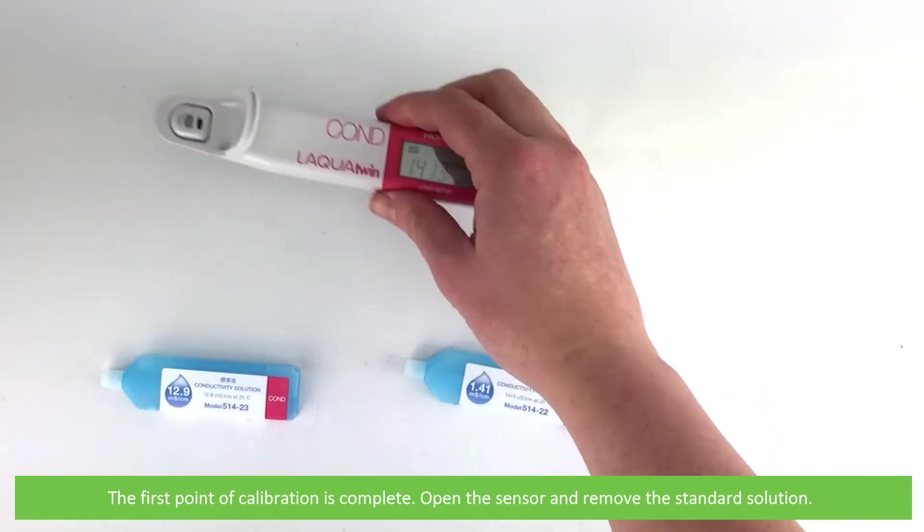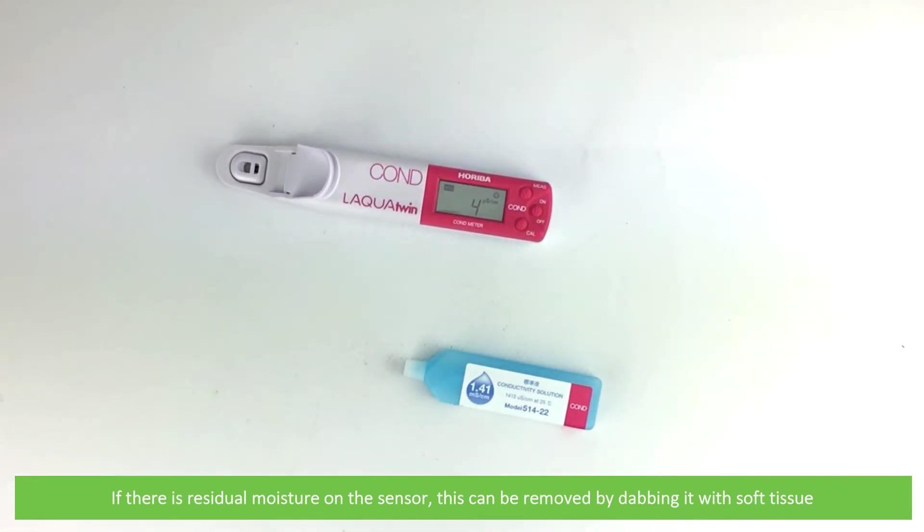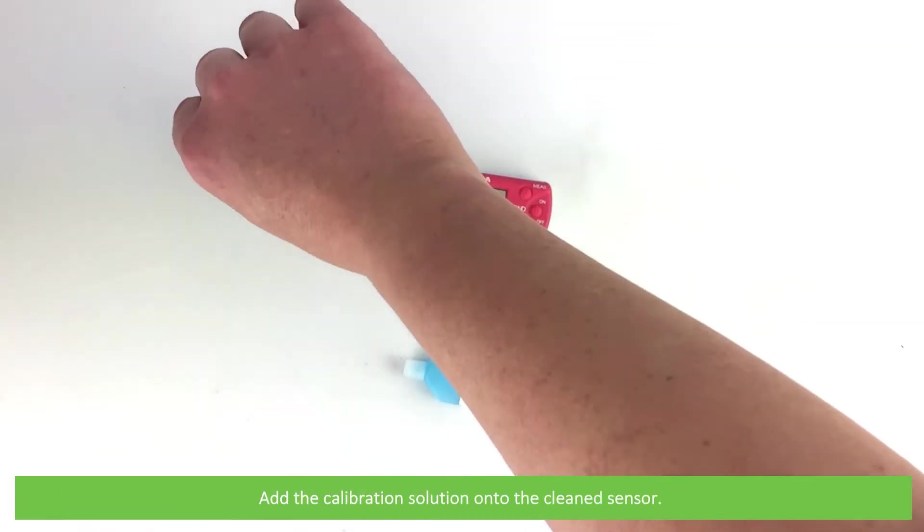Open the sensor and remove the standard solution. If there is residual moisture on the sensor, this can be removed by dabbing with soft tissue. To perform the second point of calibration, we repeat the same steps as with the first point. Add the calibration solution onto the cleaned sensor.